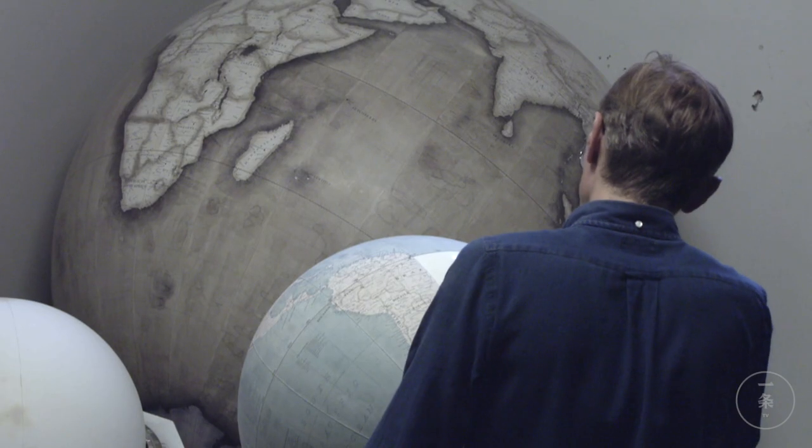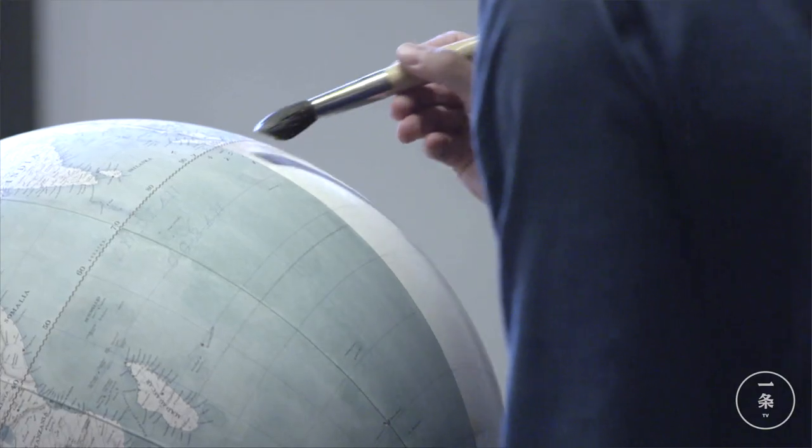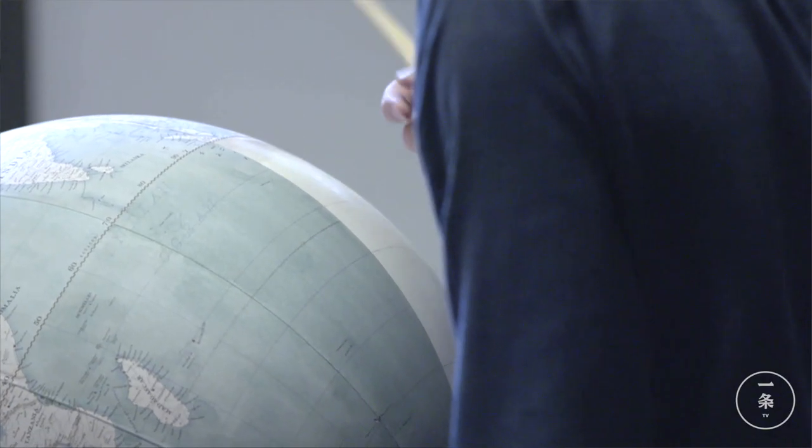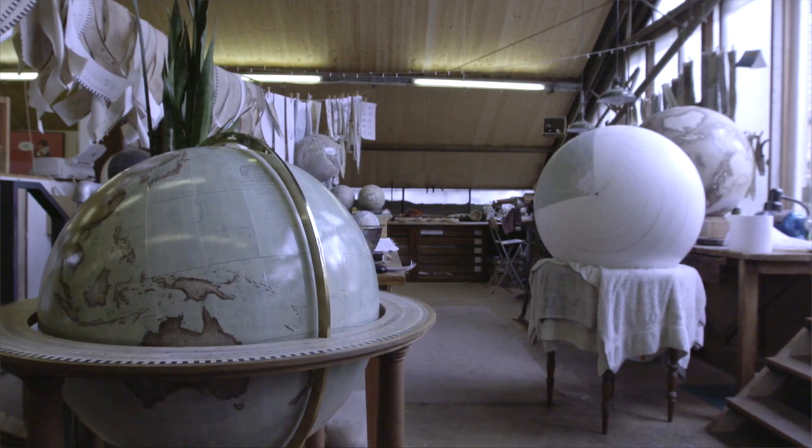My name is Peter Bellaby, I'm English and I'm a globe maker. The inspiration was purely that I'd struggled for years trying to find a present for my father for his birthday, and so I thought I'd make a globe. I thought I'd give myself a few months and a few thousand pounds to make it, and it just got out of control.